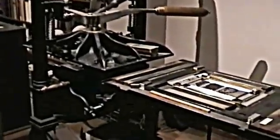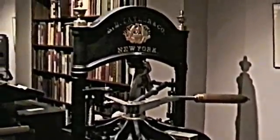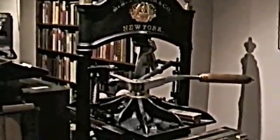This is a printing press. What's the date of manufacture on this one? Well, Gutenberg certainly did not print on a press that looked like this, but the basic mechanism did not change all that much from Gutenberg's day all the way up to the middle of the 19th century, which is about when this press was made.